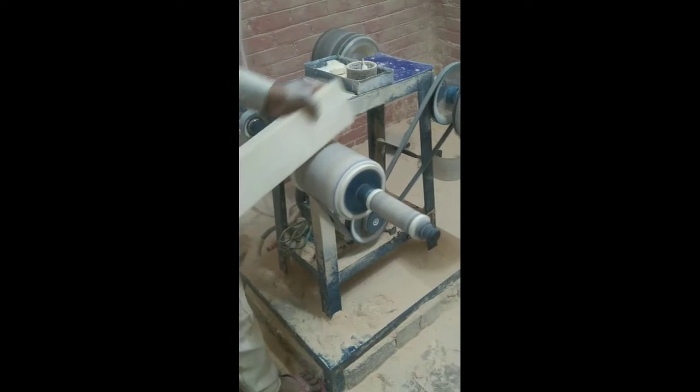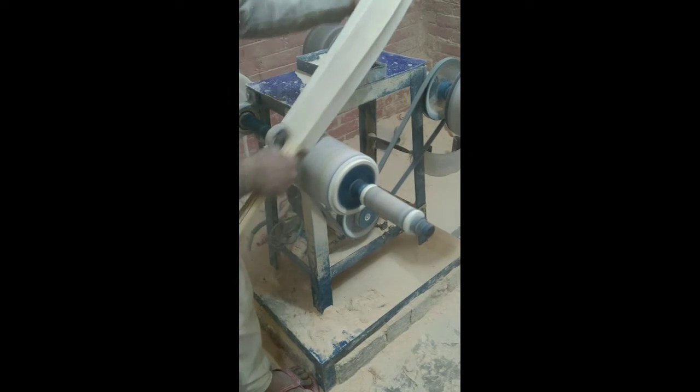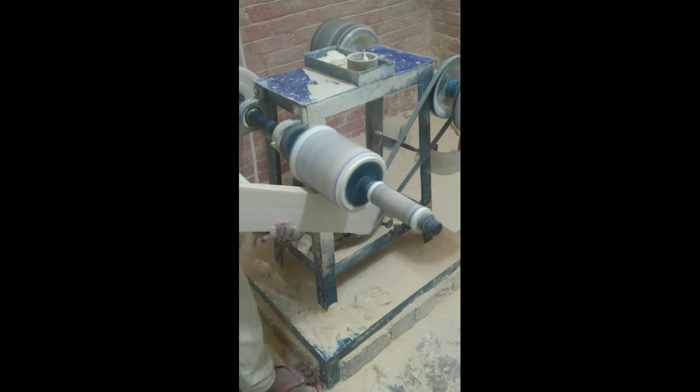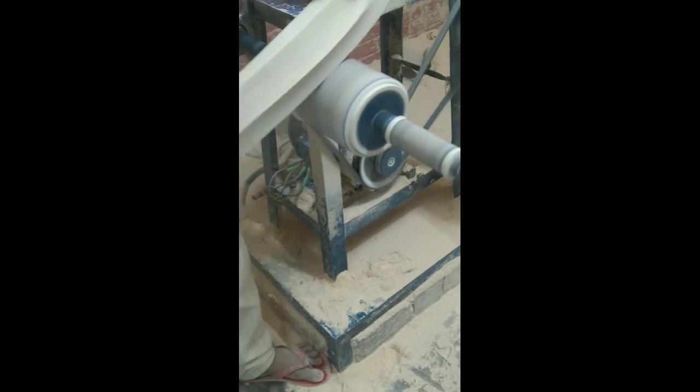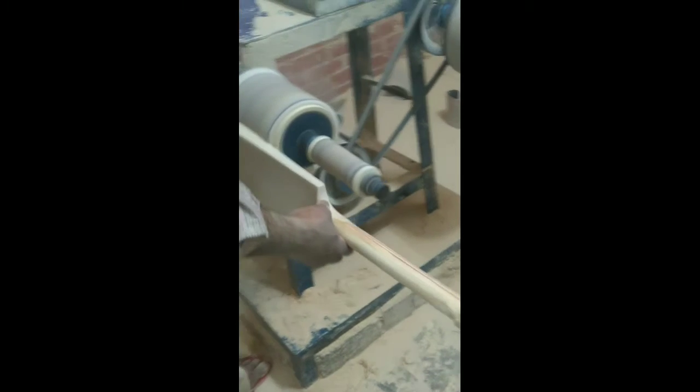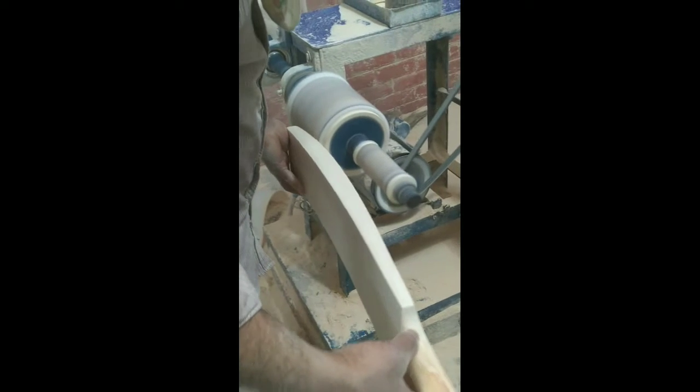Then you can work on the back and spine area. You look at the surface and smooth it down. Everything will also be smooth, and there are several finishing steps in front of you at this stage.